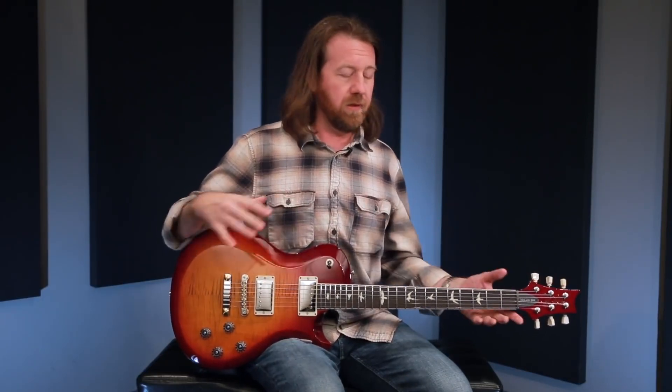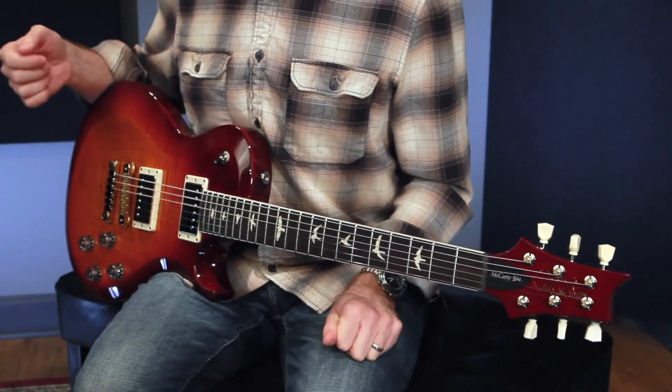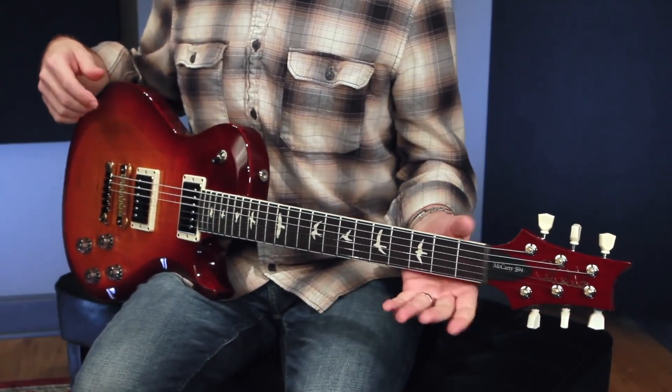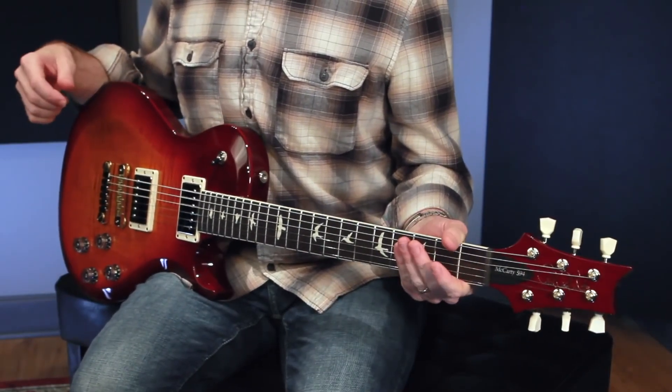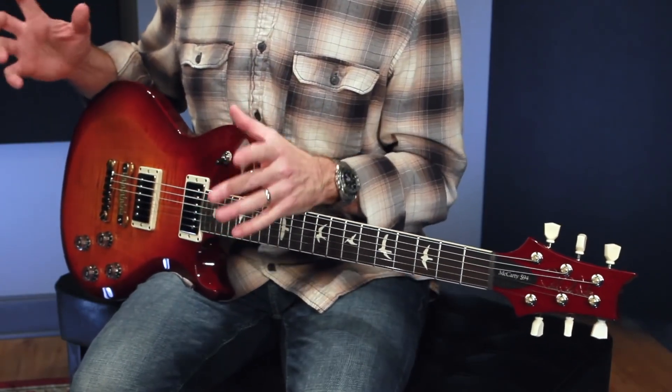What is brand new to the S2 line: in the past, the S2 guitars have all been 25 inch scale length with the pattern regular neck. This guitar, just as the core instrument and its namesake, has the 24.594 scale length. It also has a pattern vintage neck carve — so those two features are now being offered for the first time in the S2 series.